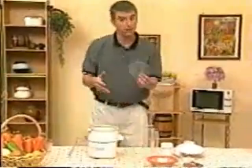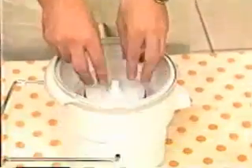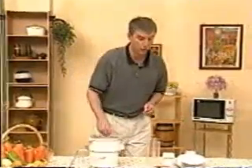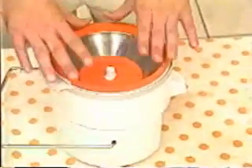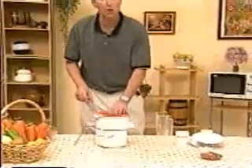Secondly, we take the plastic washer and place it right on top of the center screw located on the motor base. This is followed by the filter screen bowl, which is a very simple process. Place it very carefully on top of the center screw and line it up so it fits firmly.